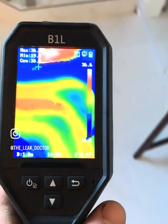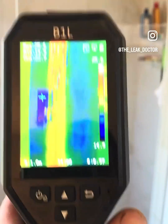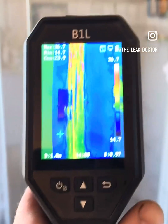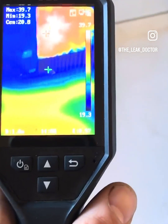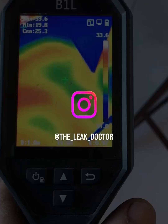And of course plumbing and leak hunting. The HIC micro B1L packs a ton of value into a simple pro-grade tool, especially at this price. Like, subscribe, and drop your questions below if you're thinking about picking one up.